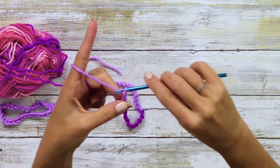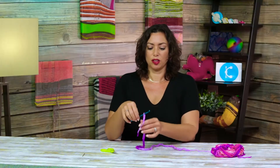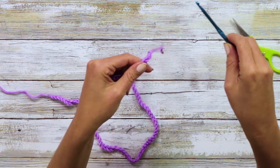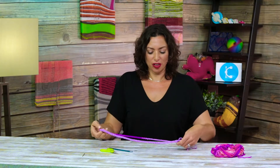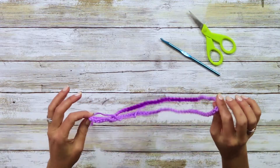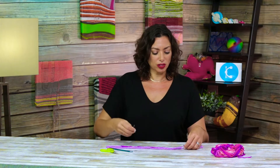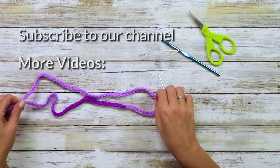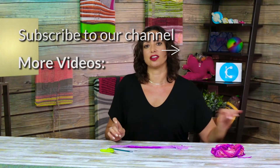Then you just slip it through one last one and bring it through. So now you have a lace, and you can make these even longer. If you wanted to wrap not only around your ankle but up your leg a little bit, then you can do it a lot longer. You can also lace it up and not completely finish it and keep making the crochet until you have your desired length.